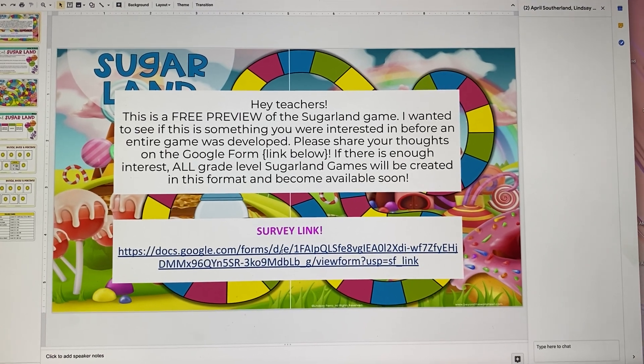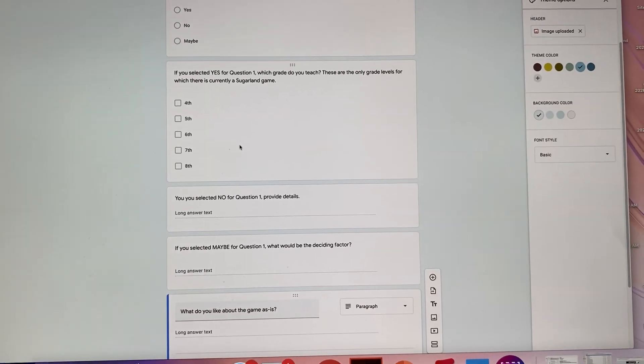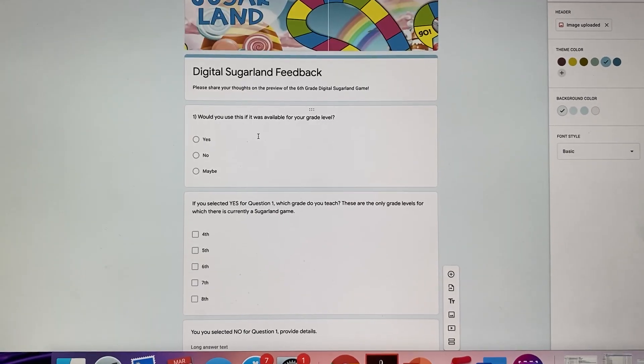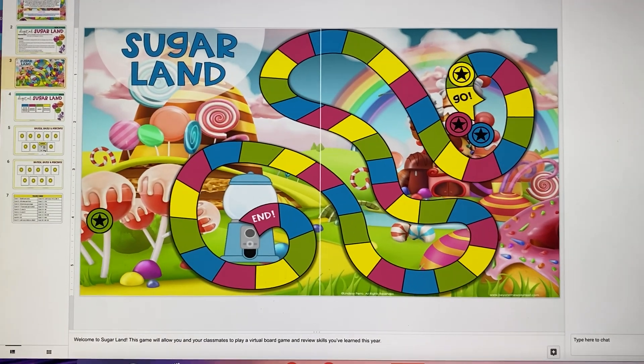And if you click the survey, you don't have to put in your email address — you don't even have to answer all the questions. It just lets me know: do you like this? Would you use it? What grade level do you teach? And do you have any feedback? So that's it, and I can't wait to hear what you all think about this.